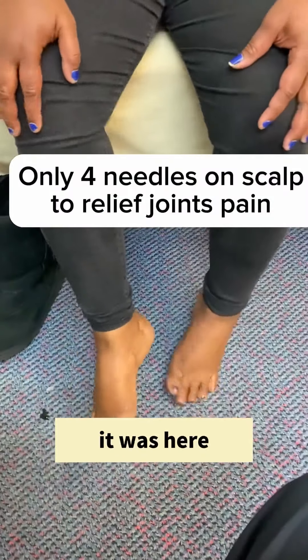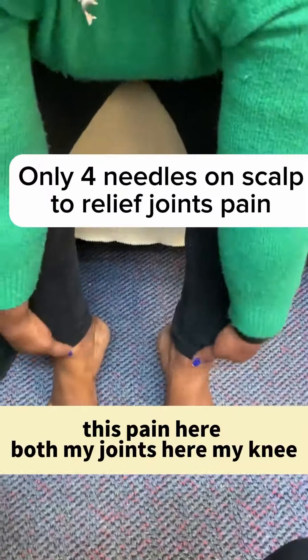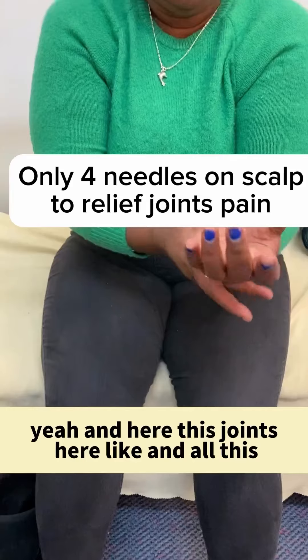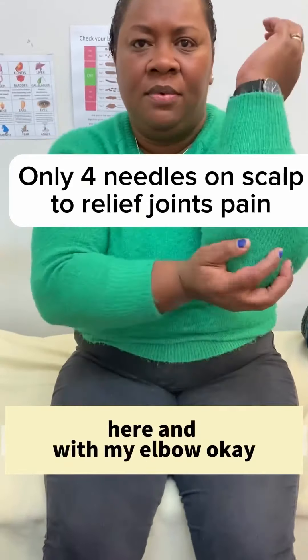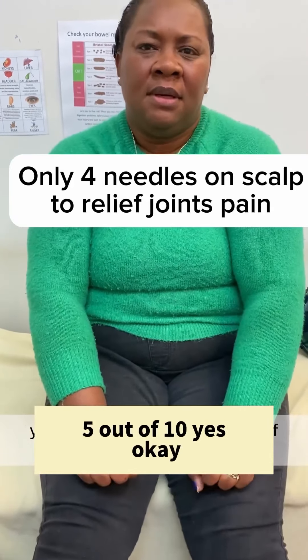How do you feel the pain again? Just here, this one here. Both my joints here, my knee, and here — these joints here, like all this. And with my elbow. You can feel all the pain there? Yes. And the pain level is 5 out of 10? Yes.